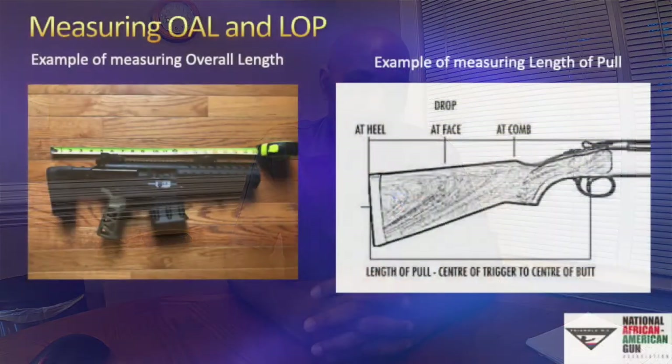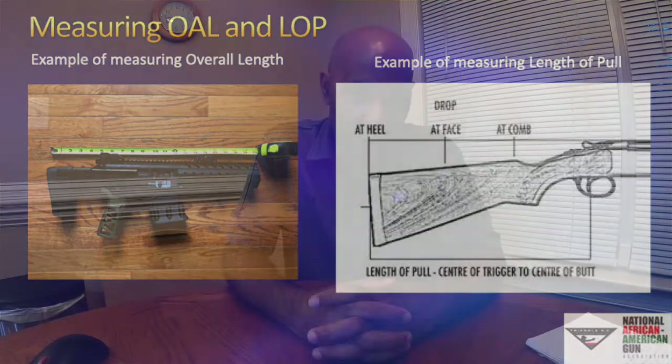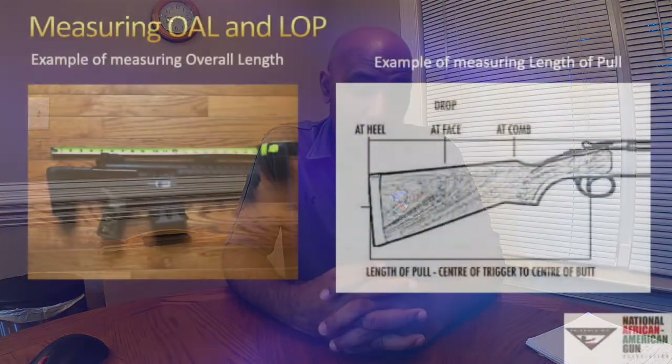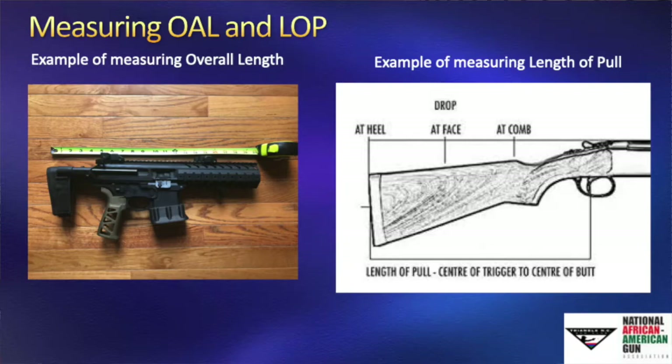Let's look at what measuring AOL — overall length — and length of pull really mean. On the left is an example of an Any Other Weapon because its length is under 26 inches. On the right is an example of length of pull, measured from the center of the trigger back to the back of the stock on a rifle, which helps gauge sizing.